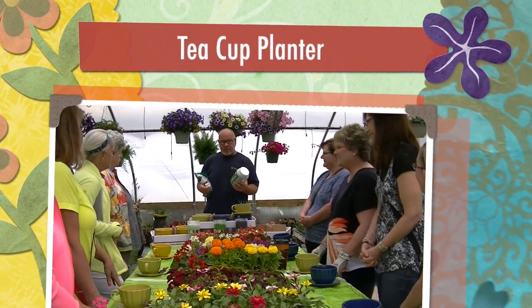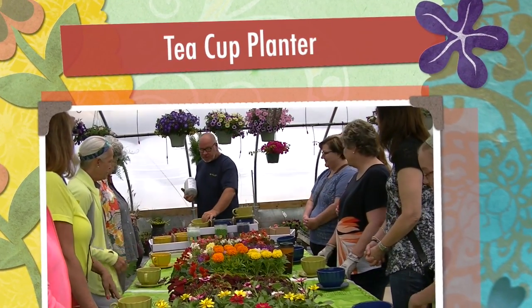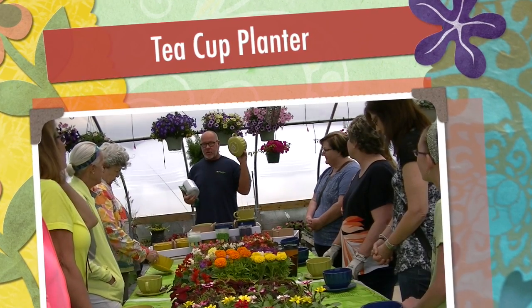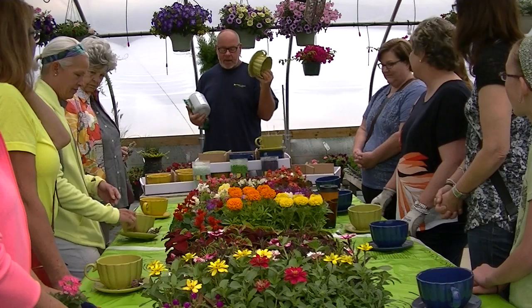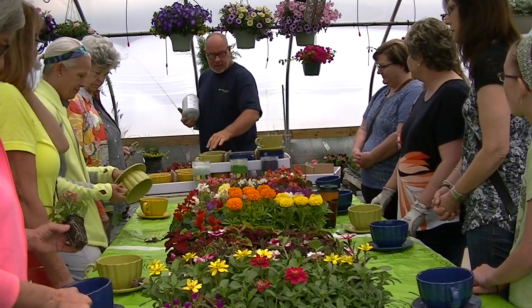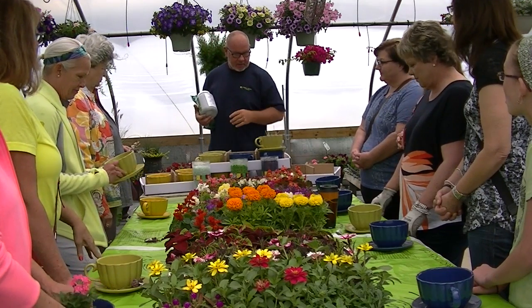Today is just kind of a fun, silly little thing we're going to do. I love these teacups. We saw these last year in Minnesota at one of our big shows that we go to. I thought they were really cool. They had drainage in them. We brought them in for succulents, but we had a little spillover, so we had a few extra.